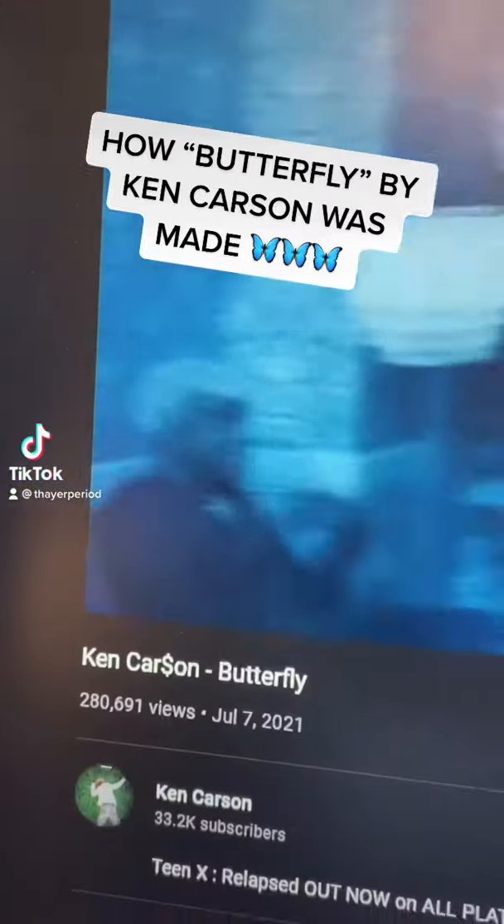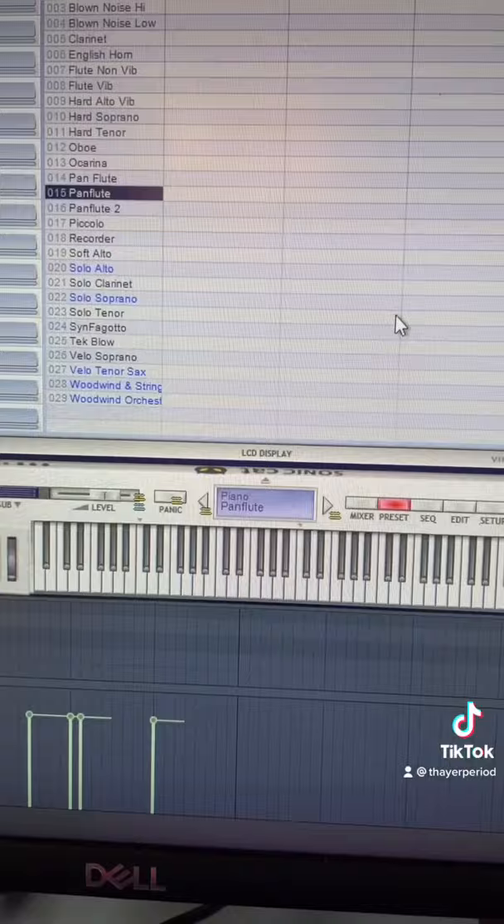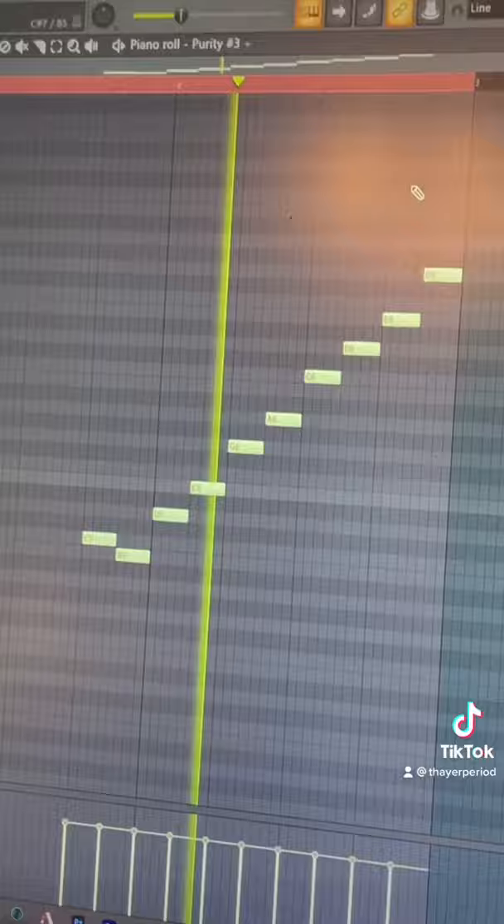Here's how Butterfly by Ken Carson was made in less than 30 seconds. I started by remaking this pluck in Serum, then put down this melody, next added this flute from Purity, then this other flute from Purity, and finally the best lead that's ever been made.